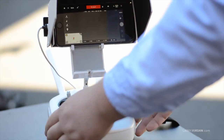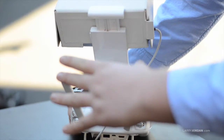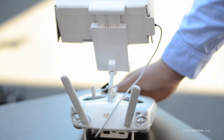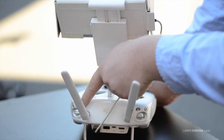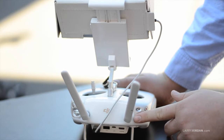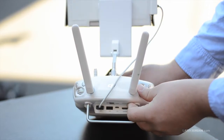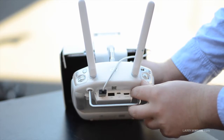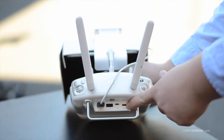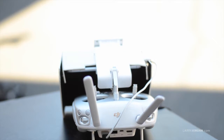On the back side of the controller, you have your controls sent with two really strong antennas. There's a record button, a couple of switches and buttons that do various things. This wheel controls the tilt of the gimbal, so it points the camera up or down. On the bottom, you have a USB port and another port that's actually an HDMI output, so you can do HDMI out to a monitor — you could even bring a 50-inch 4K TV to a set.